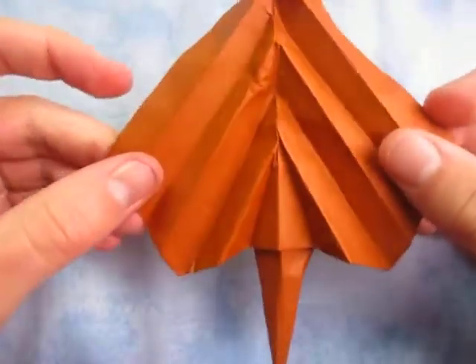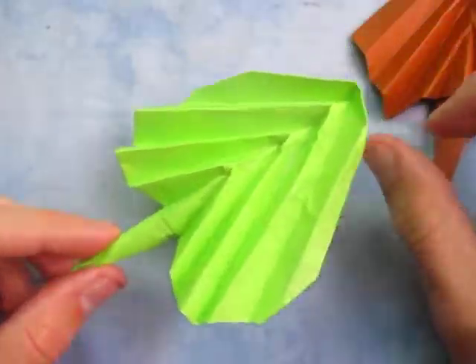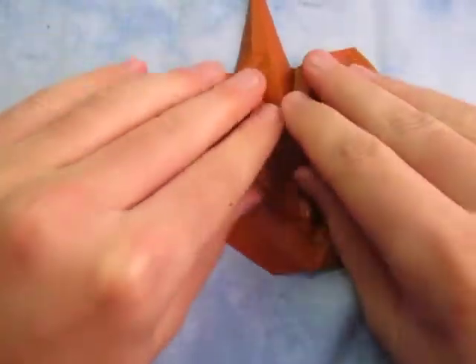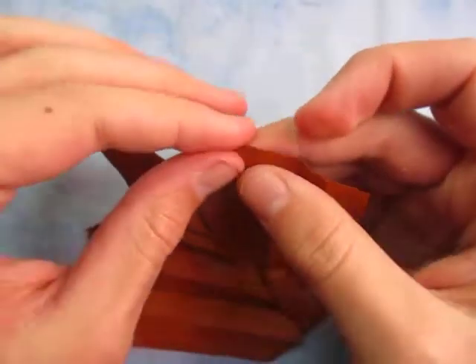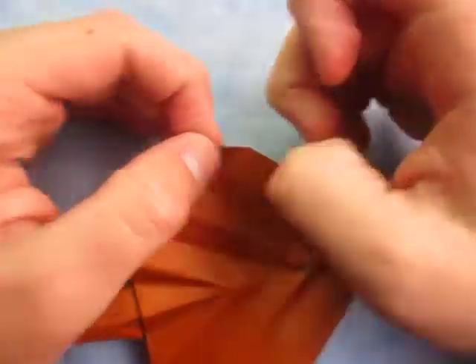If you like it like this, then you're done. But if you want to round it more on the sides, kind of unfold it a little bit like this. And now you can just kind of round it here, just to taste, folding the points back like this.